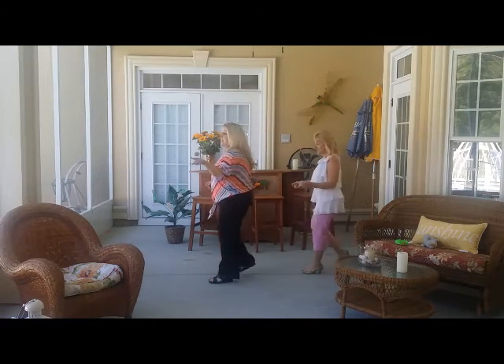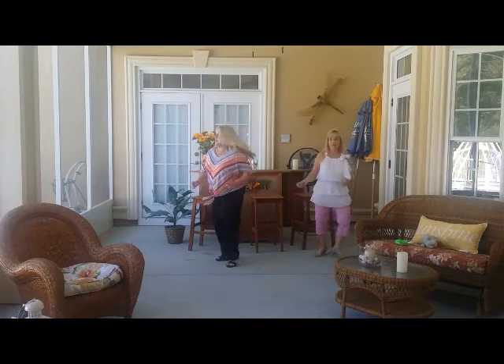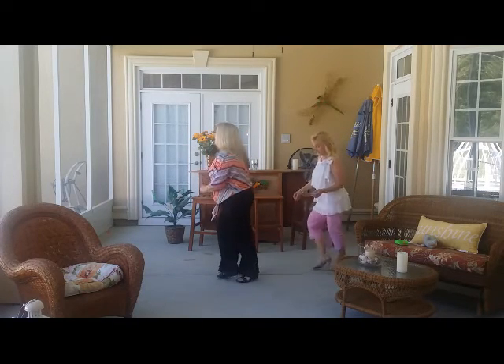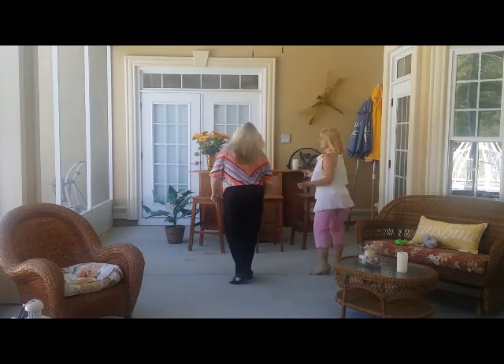We're going to section three now, and we're going to do it twice. Sailor step, make a box, twirl — one, two, three. Do that again: sailor, make a box, and twirl. One last time, because every girl has got a twirl. Woo!